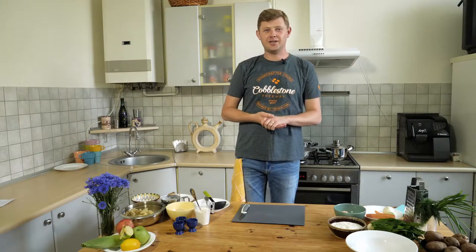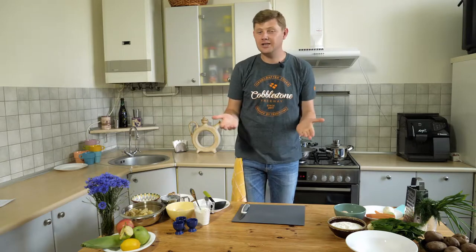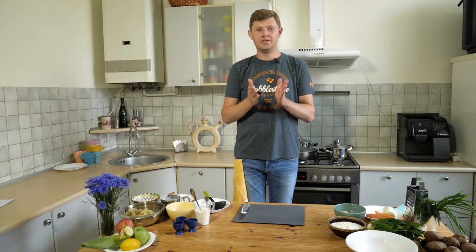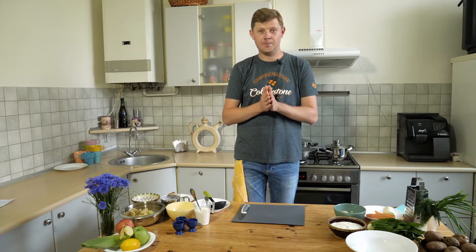Hello friends! My name is Taras Sapodash. I'm from Cobblestone Freeway Tours Company and today I'm really glad to share with you two really popular dishes from Ukrainian cuisine. This is borscht and unusual vareniki.